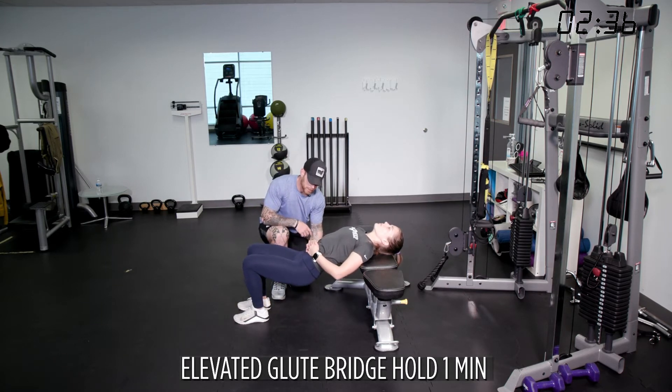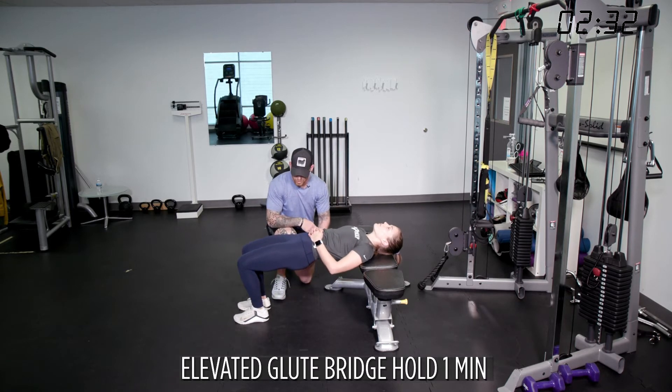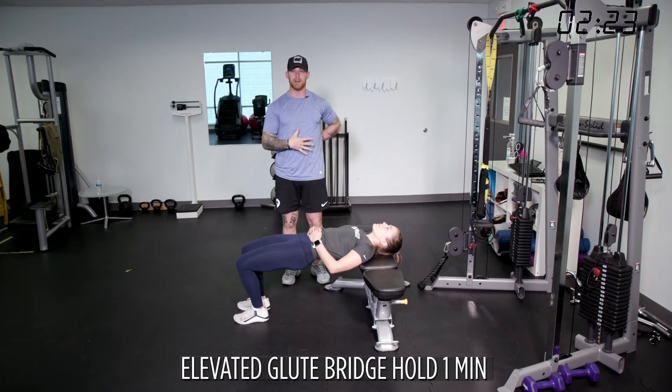Her back is actually loose right now. We're going to go up and hold for one minute. Squeeze and hold — push the ground down with your heels, squeeze your butt as hard as you can. Go for one minute, continue to breathe, and create space in your diaphragm and lower back.